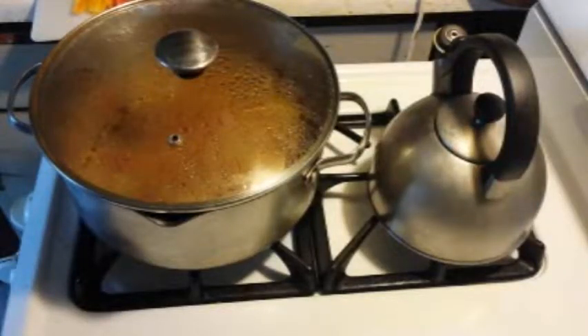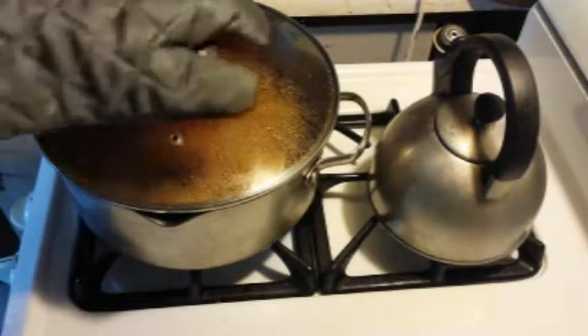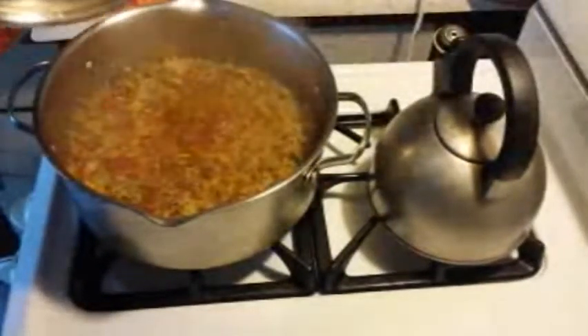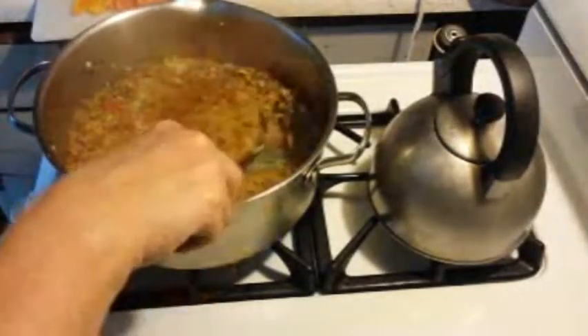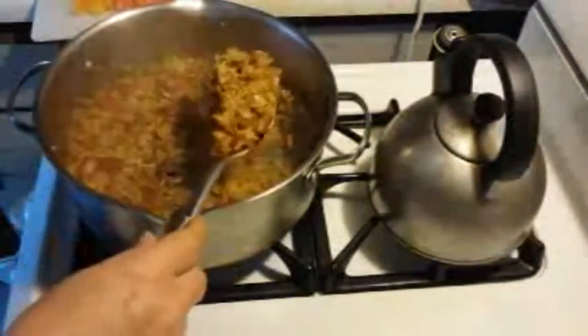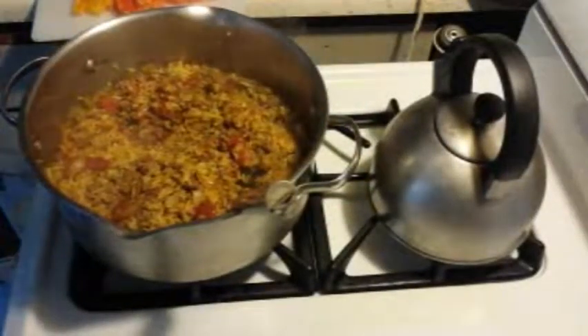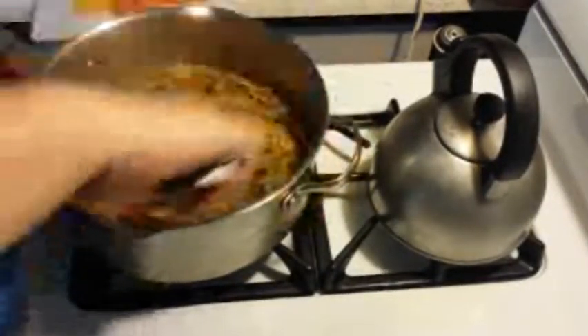So I have let the rice cook now for about 12 minutes leaving the lid on. You can see in there that it's really absorbed most all of the liquid. And what I'm going to do now is put the lid down because it's in my way. Let's give it a quick stir.